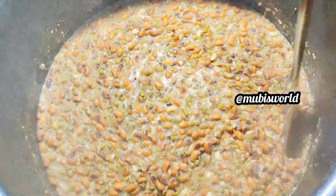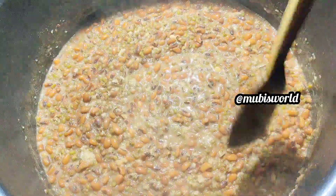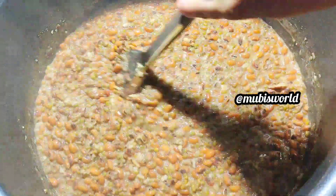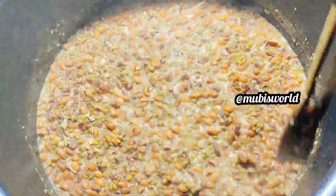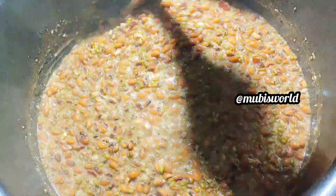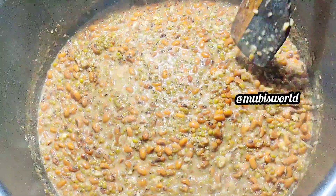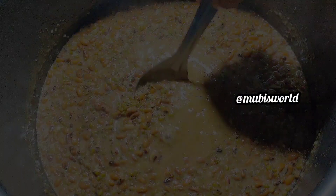If you want, you can add a nut. If you want to change the taste, it will be good. If you want it healthy and sweet, you can prepare this in the evening or morning time.